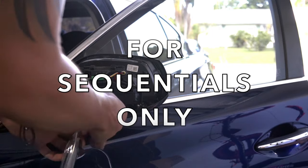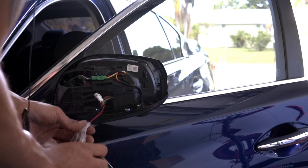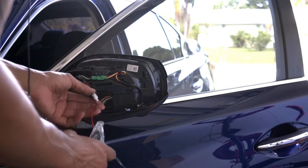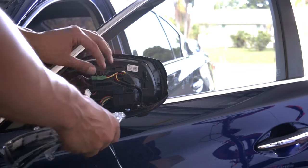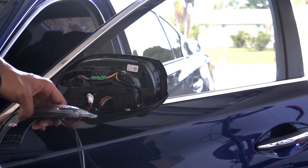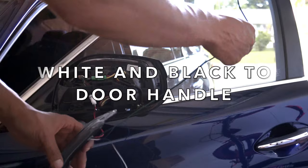You're going to connect the red wire to the red and yellow stripes, and the ground — which is the black — you're going to connect it to the yellow and black. Now if you want it just sequential, all you need is that. However, if you want puddle lamps you're going to have to wire the blue, white, and black into the door handle.